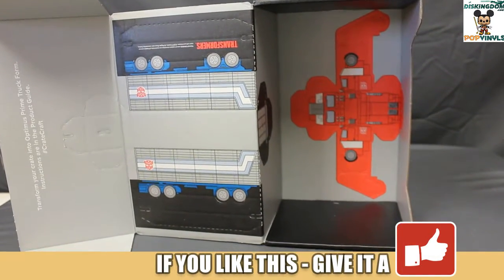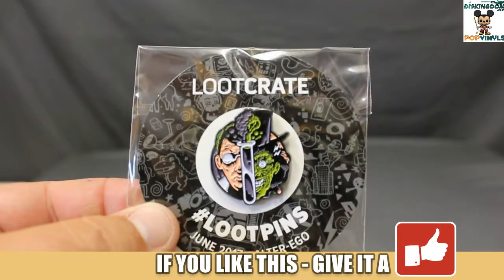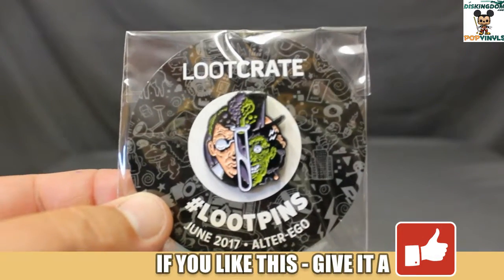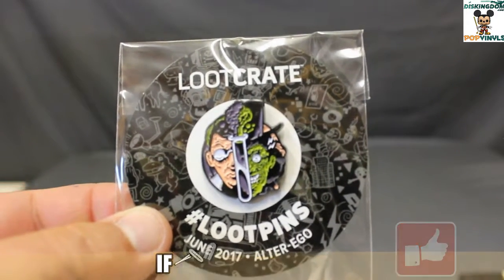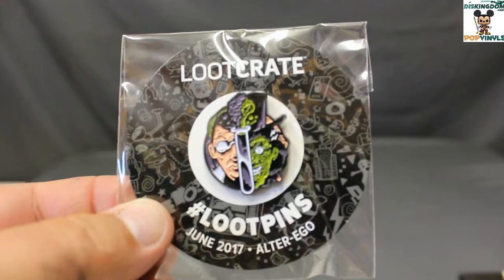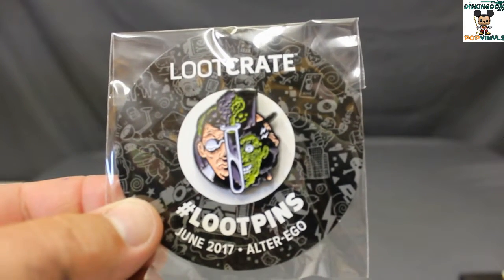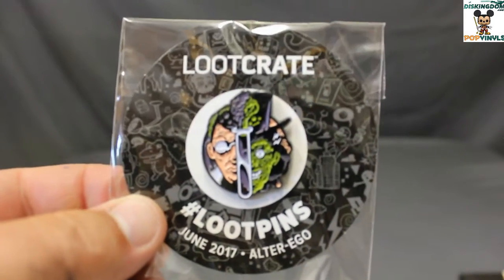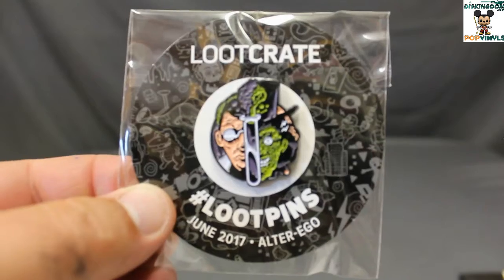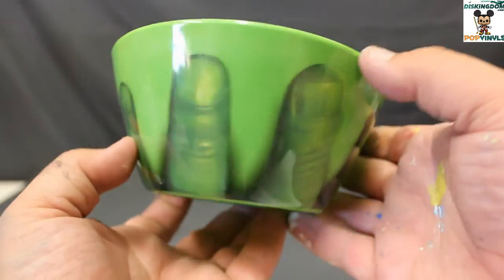Here's a closer look at the loot pin featuring Dr. Jekyll and Mr. Hyde. This actually unlocks DLC — downloadable content — for Saban's Power Rangers Legacy Wars, and it's an exclusive version of the Green Ranger, which is pretty cool. You can get that through the loot pins page on Loot Crate if you have a subscription.